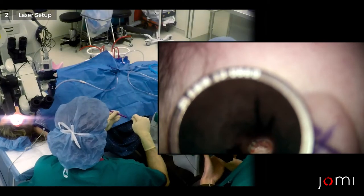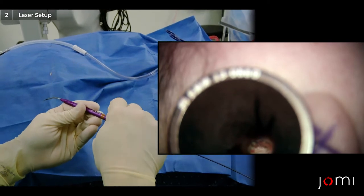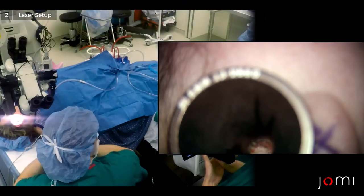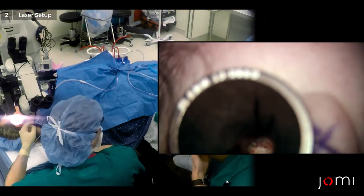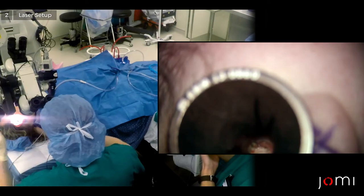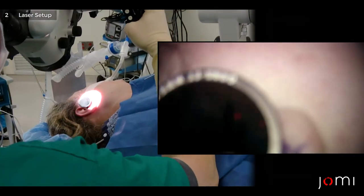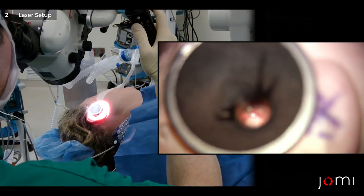Extend it out and tighten it down. We set it at 2 watts for 100 millisecond pulse duration — so very low power — single pulse.